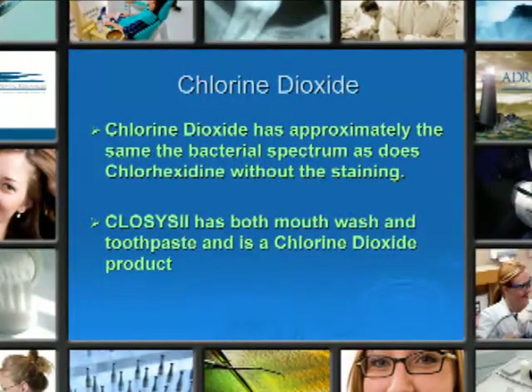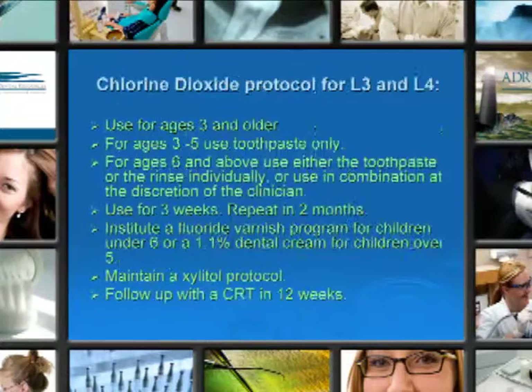Closys 2, which is a Chlorhexidine product, has both mouthwash and toothpaste. Chlorhexidine protocol: used for ages 3 and older. For ages 3 to 5, use toothpaste only. For ages 6 and above, use either the toothpaste or the rinse, or in combination. Use for three weeks and repeat in a couple of months.